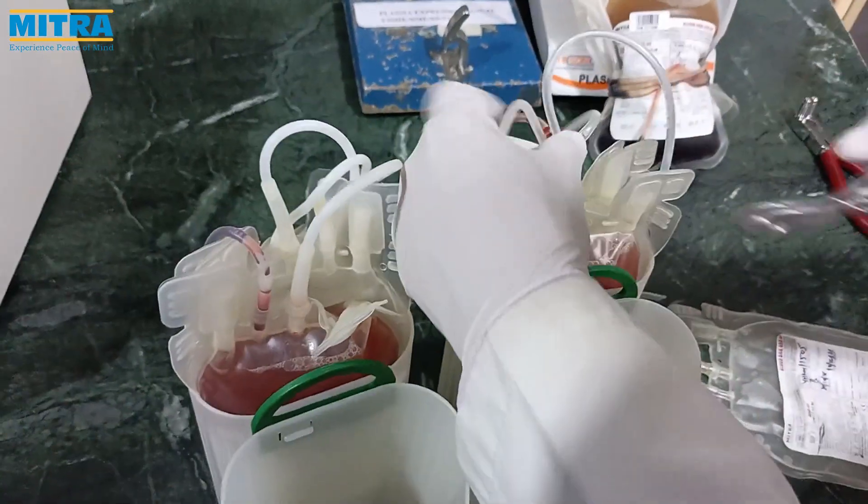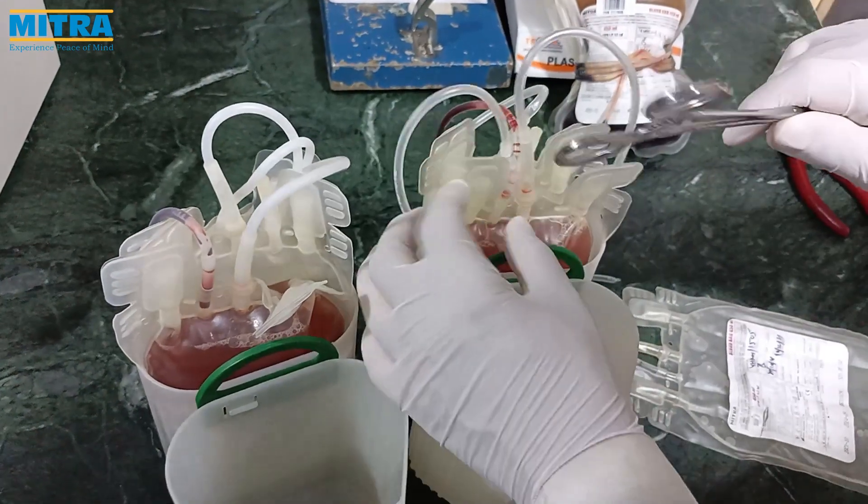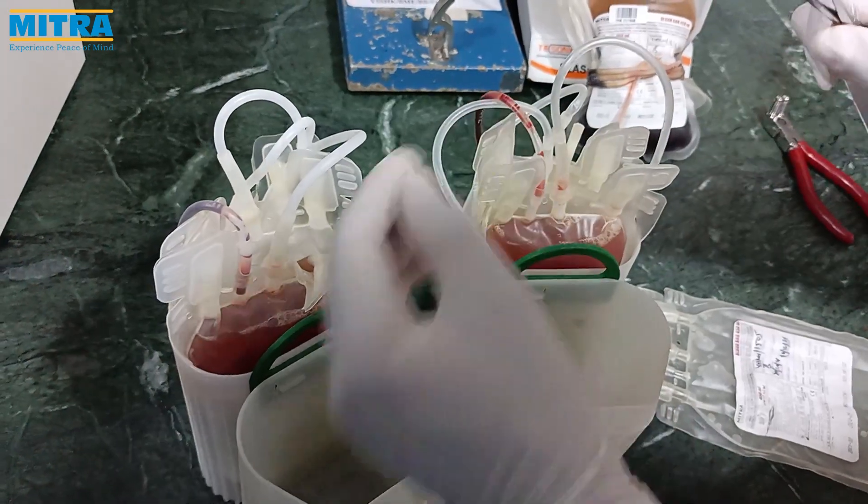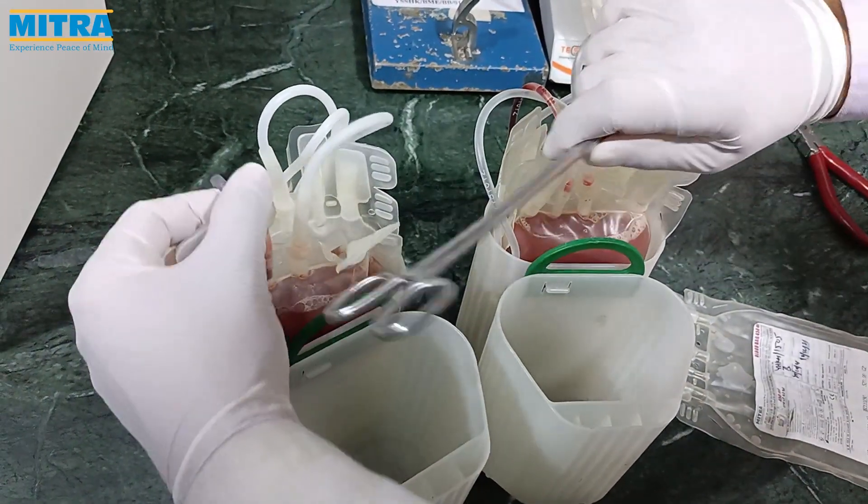Now we tap the ports so that any trapped blood is expressed back, to prevent red cell contamination after centrifugation.